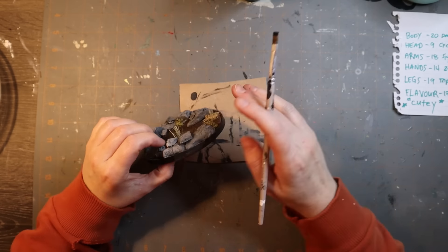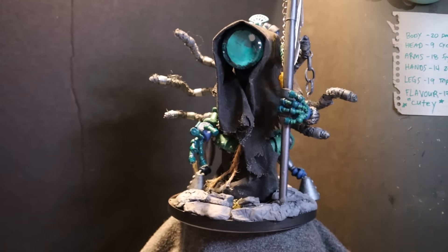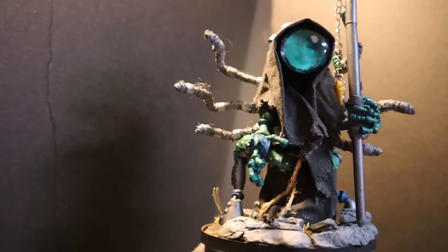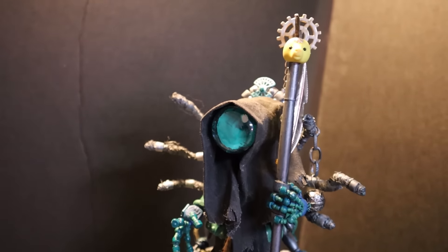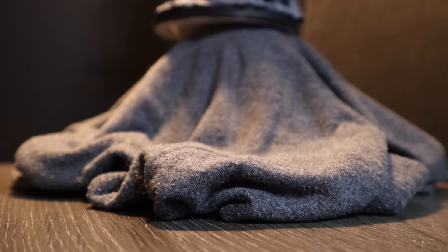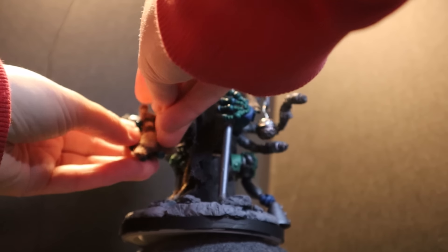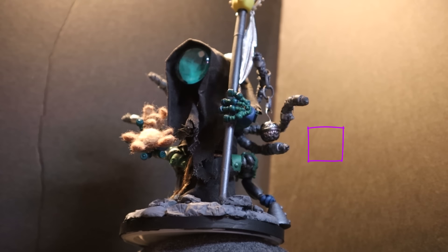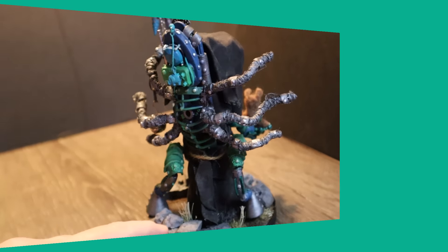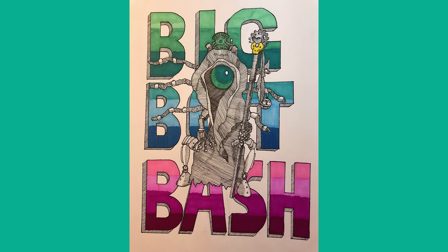The last step: you gotta paint around your base to make it look sharp, and then you're ready for the glamour shots. So here it is — here is my submission to the big bot bash, which no one asked for. I really like how it turned out, I think it's pretty cool. Oh wait, I forgot — one more thing. There we go, now it's done. Thanks for watching, I appreciate it. Like and subscribe if you enjoyed the video, and thanks to Bill for making such a cool challenge.